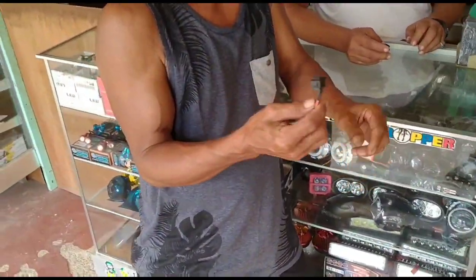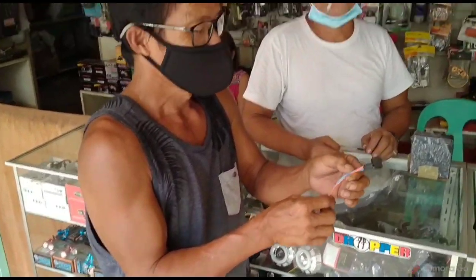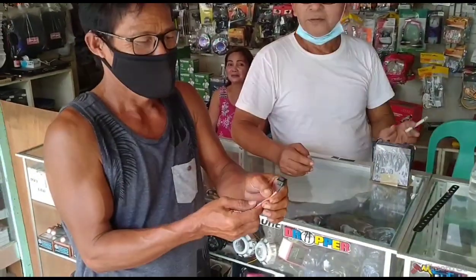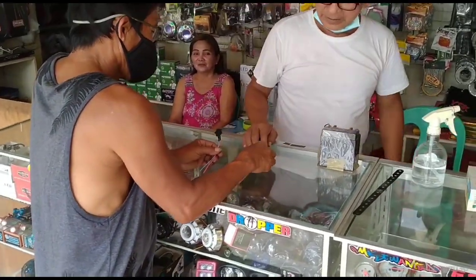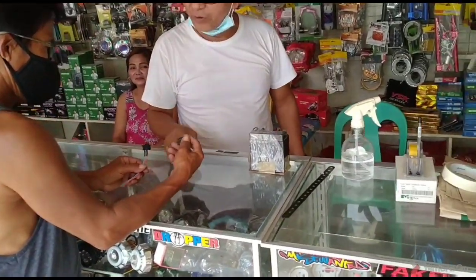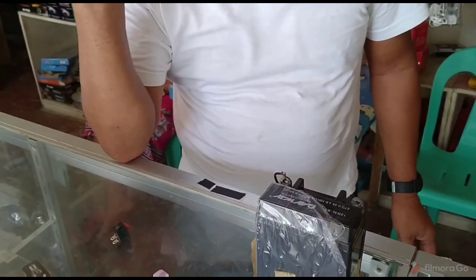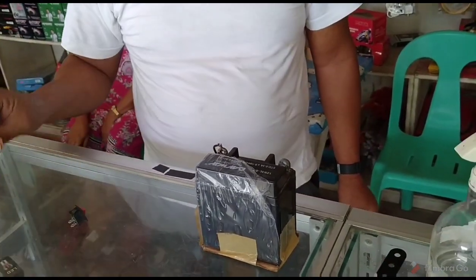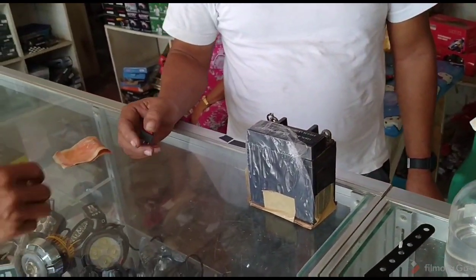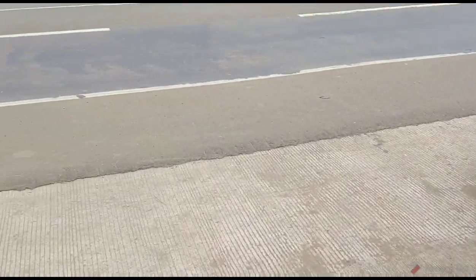How much is that? 25 pesos? I was joking but it's still very cheap. Wow — 50 cents for a switch. You'd never find that price in the United States.